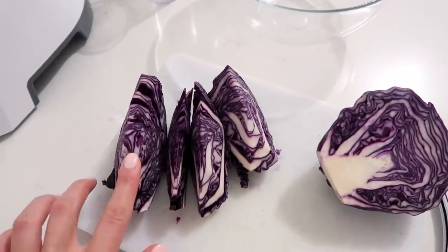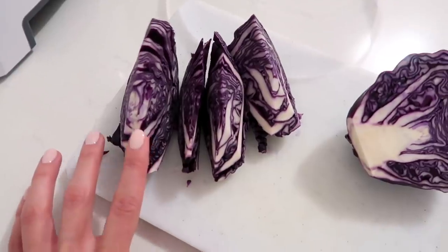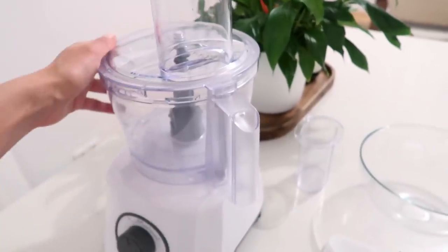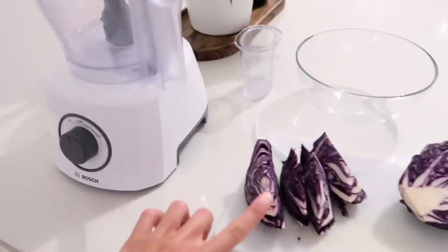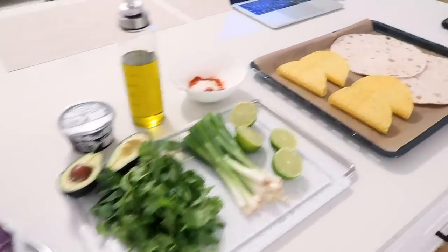Going to mix all of that up, put the shrimp inside, and then fry them on a pan for a few minutes. Over here we have the cabbage - the recipe calls for green cabbage but they didn't have any at my supermarket so I'm just using red. I'm going to shred it in my food processor so that it goes a little bit quicker. I'm also going to use this for the sauce as well, so I'm going to do this first, then do the sauce.